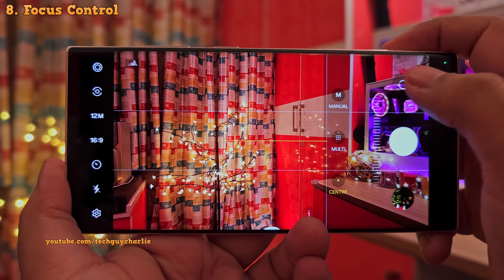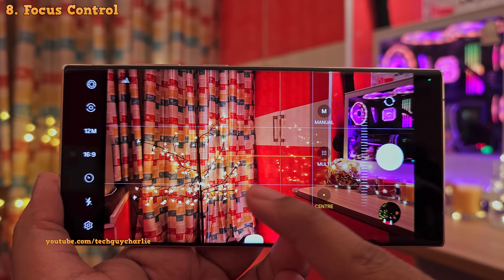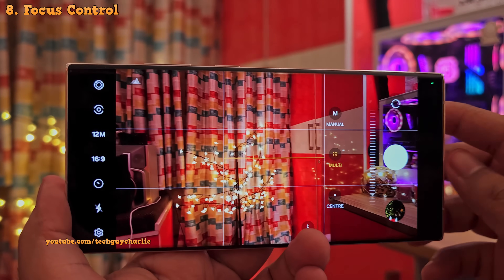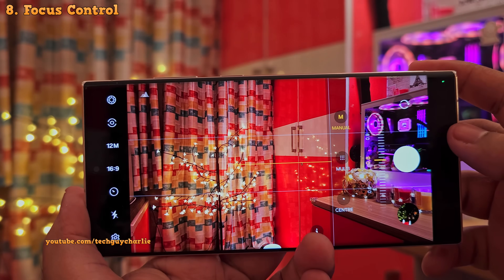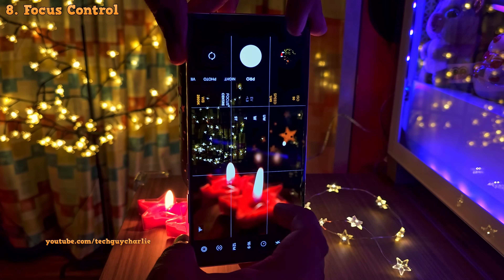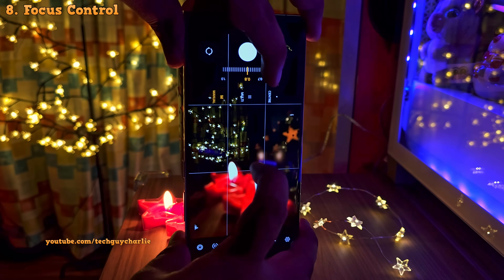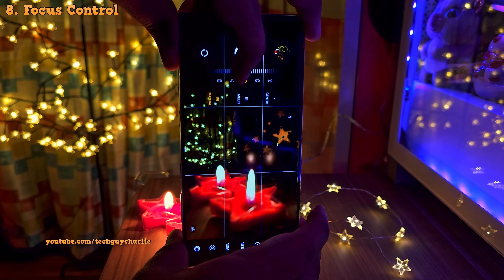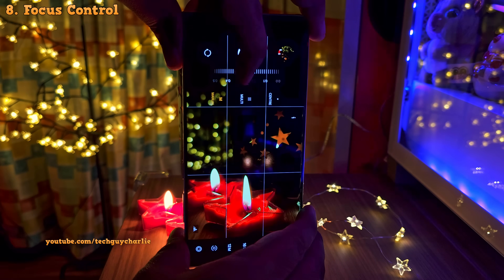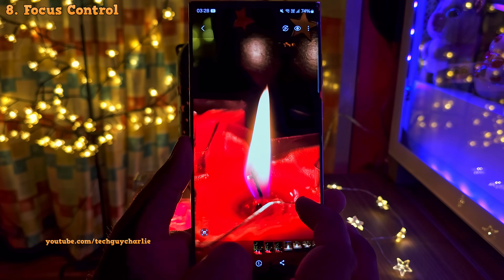Next we've got the focus control. Inside, you're gonna see three settings. When you set this to center, the phone is gonna focus on objects in the center of the screen. Then you've got the multi mode, which sets the focus to a wide area — great for landscapes. And finally, you've got the complete manual focus, which is very useful for taking photos in challenging situations where the autofocus is not able to do its job. Using it is super easy — as you adjust, the phone applies a green highlight to the objects that are in focus, making manual focus super easy. And here's the result: a nice, clear, sharp photo. So manual focus does have its advantages.